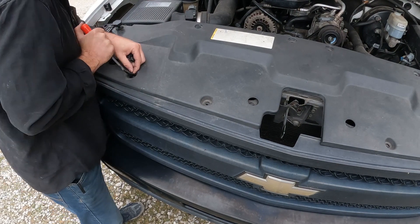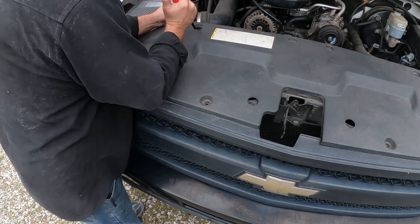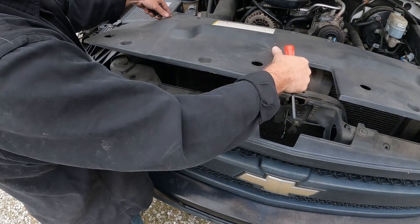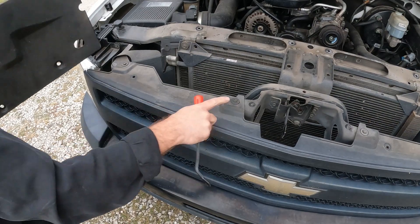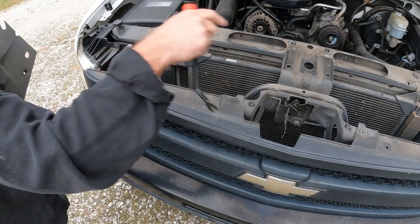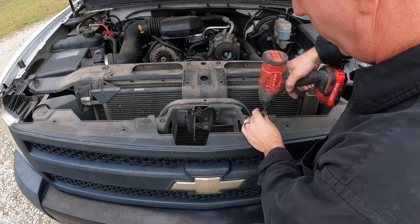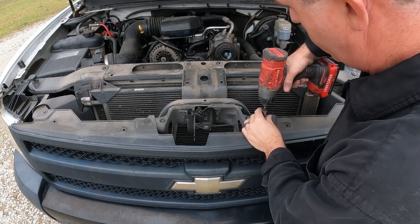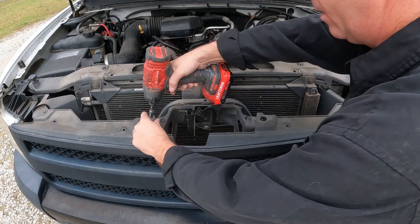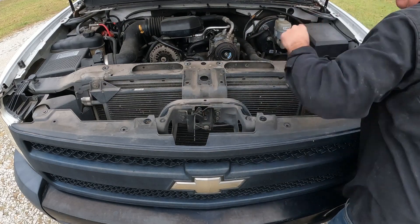Then we will pull this off and I'll show you some bolts that we've got to get out for the front grill assembly — it makes getting the bumper off that much easier. So this is free, we just lift it off. And if you look, there are four 10-millimeter bolts on the grill. Now it's ready to go ahead and take the 10-millimeter and get these out. We've got a nice little tray right here that we can set them all in.